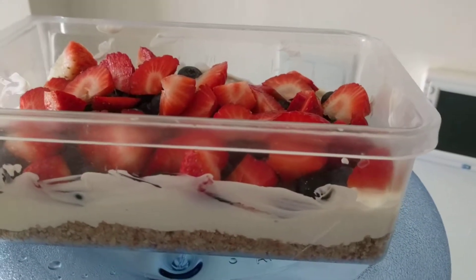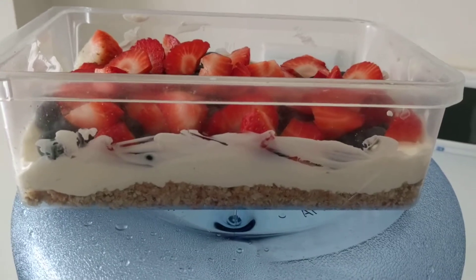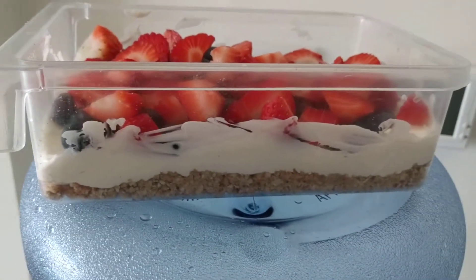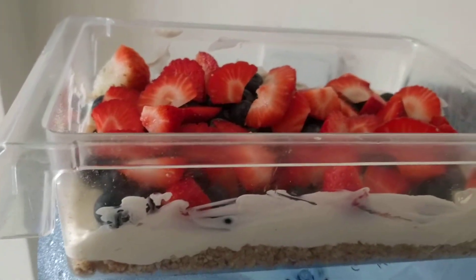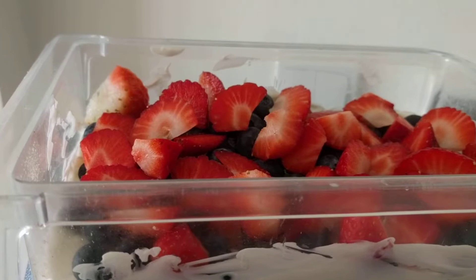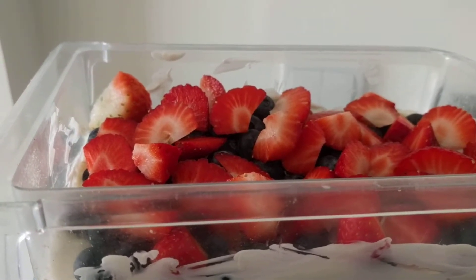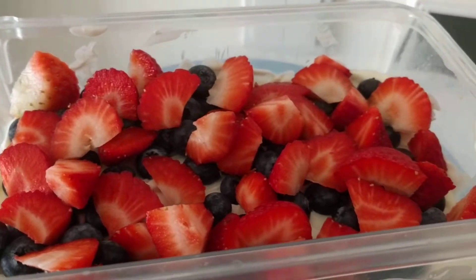Here's a cheesecake I made just for you. The bottom is all different kinds of nuts that I crushed in a blender. Then I put Philadelphia cream cheese and some coconut cream, and then I put blueberries and strawberries on the top.